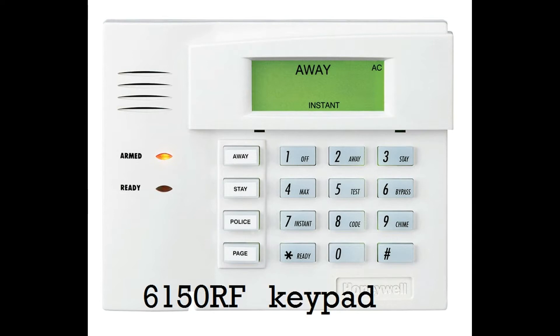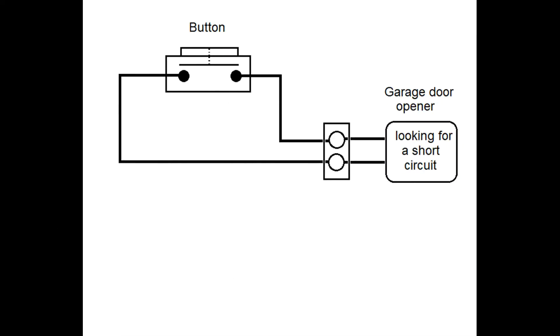And what makes this possible is that 6150 RF keypad I was telling you about. Here's how that little bit of magic happens. Garage doors are operated by looking for a short coming in on two wires. When you press your garage door opener button, it creates a short on those two wires that the garage door opener is looking for.